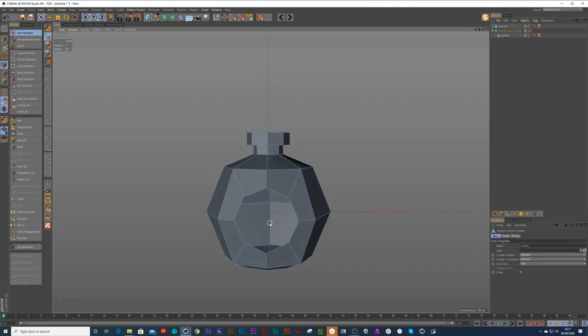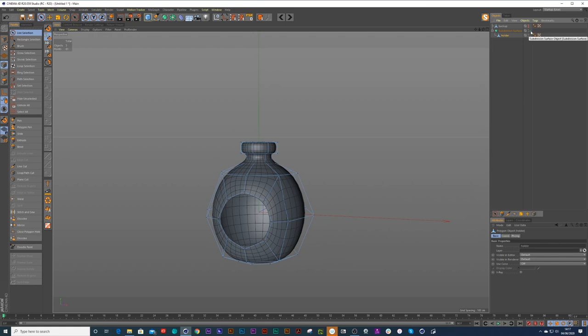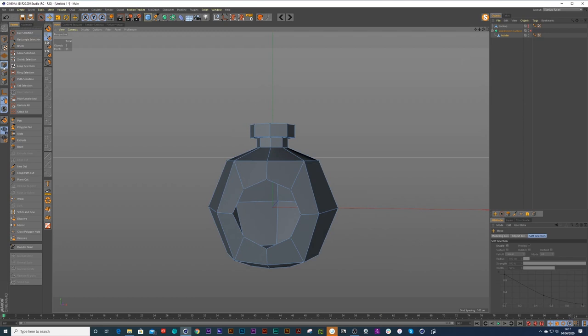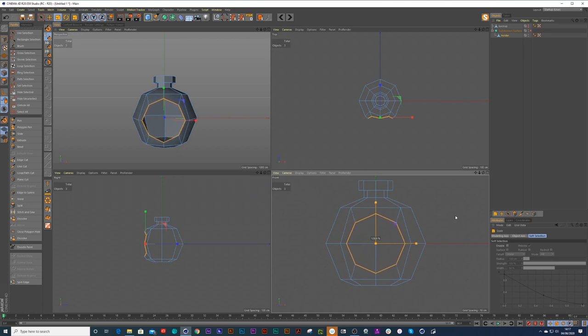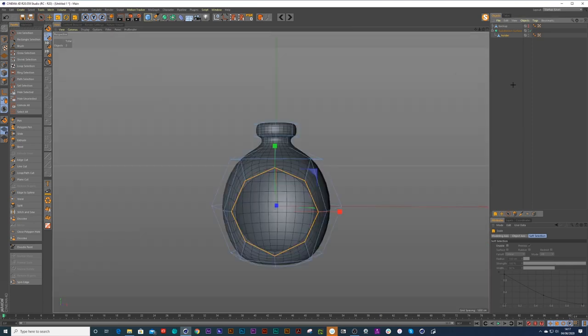I can punch a nice hole by just pressing that middle point and deleting it, and then we should have a nice hole in there. If I press E on the keyboard to get the edge selection — going to a side view, press T on my keyboard and just scale that out as wide as possible. Let's see what that looks like.